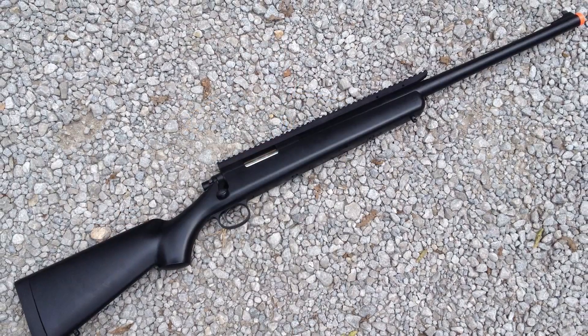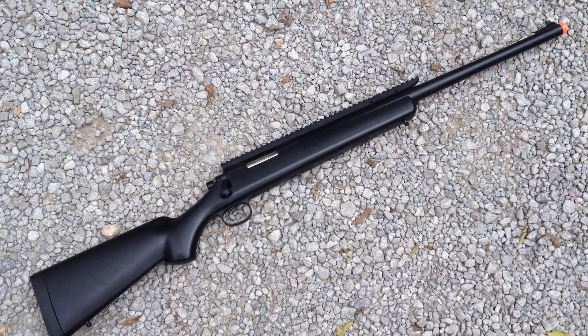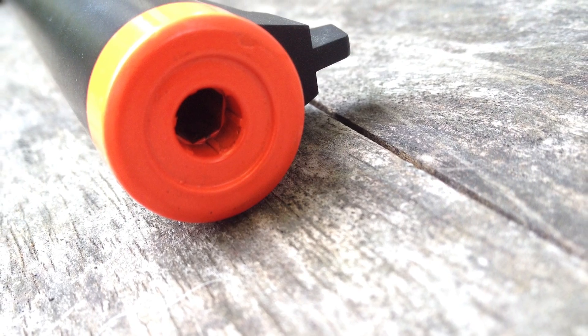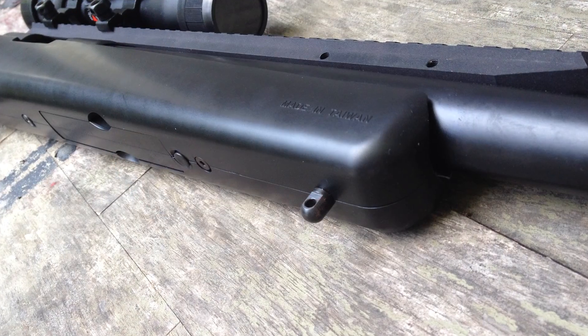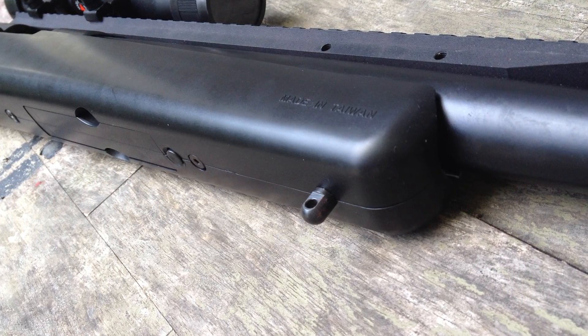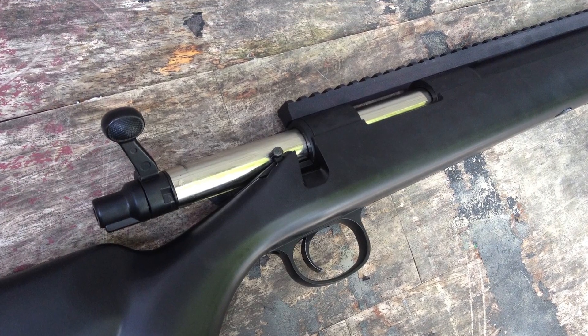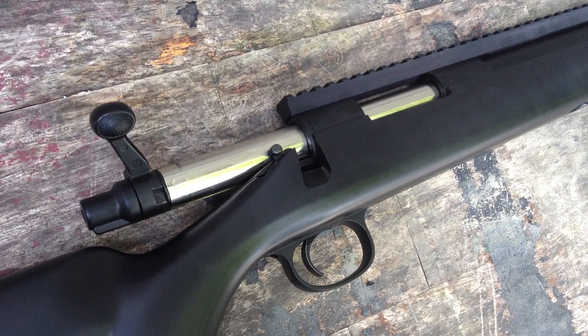Airsoft GI is changing that with their pre-upgraded G-series sniper rifles, and there's so much under the hood to talk about. Starting with the base VSR-11, they immediately strip out all the guts and work to build their G-700 rifle — from a 601 millimeter inner barrel all the way to a beefy spring and a reinforced sear piston, plus other parts to handle all that power. They put over $200 of professionally installed parts under the hood of this rifle to get it up to snuff.